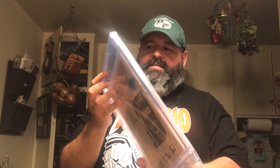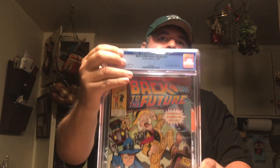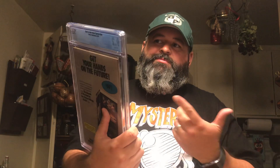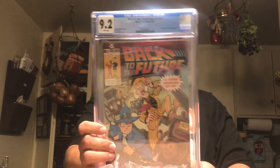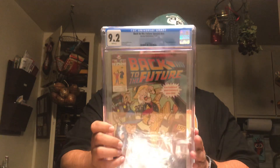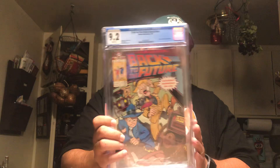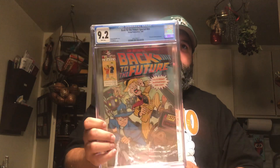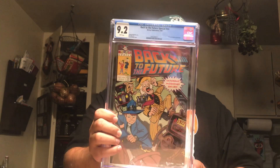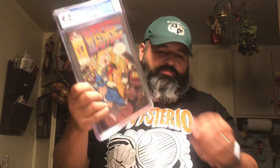Moving along — this is Back to the Future, a Universal Studios promotional book. This one also got a 9.2, and I'm pretty happy with that grade. This book is from 1991, so everything it's been through is just incredible. I don't know if it's a first appearance or anything, but I think it predates all the other Back to the Future books. It's just a pretty cool promotional item. I had three copies so I decided to try my luck on one of them.